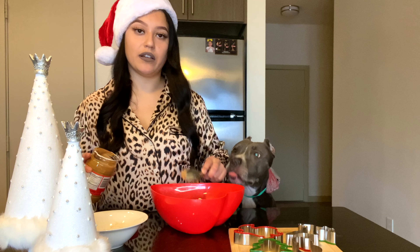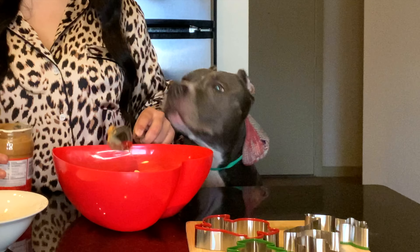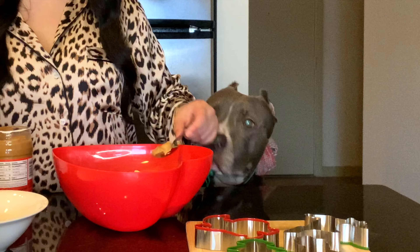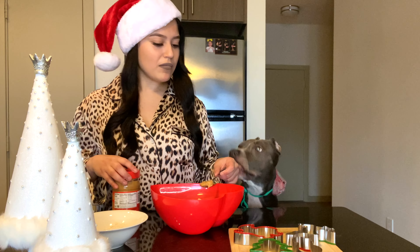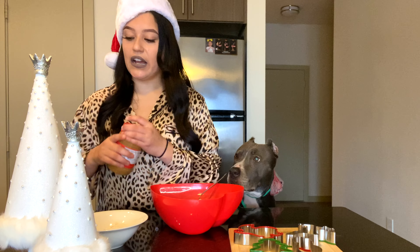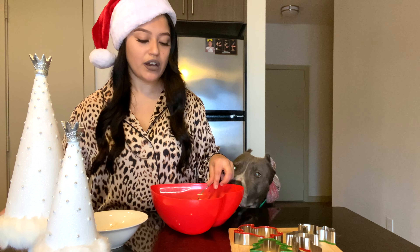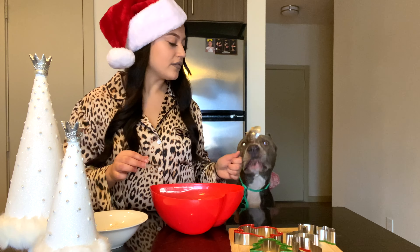She's gonna start barking. Since there's a lot of dry ingredients, I will put a little bit of oil in there. It's not bad for the dog at all, actually.